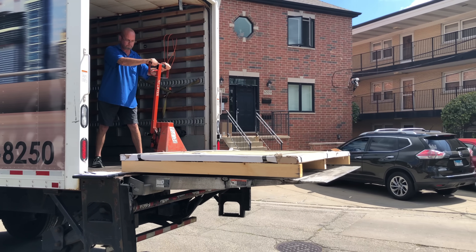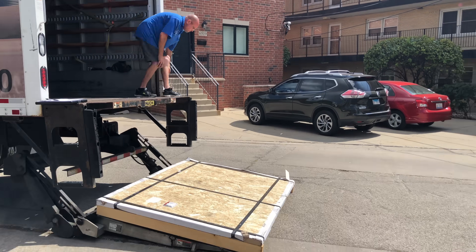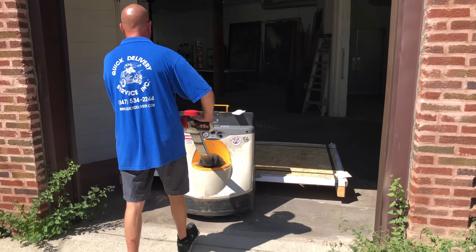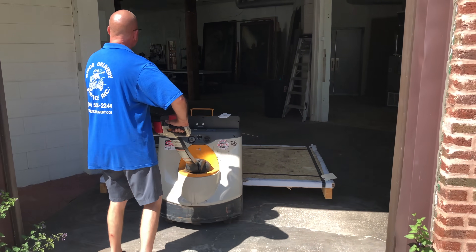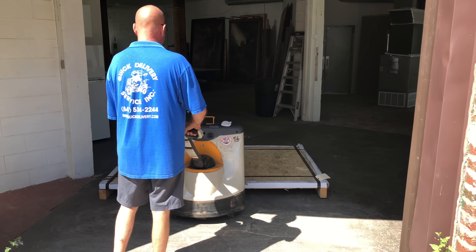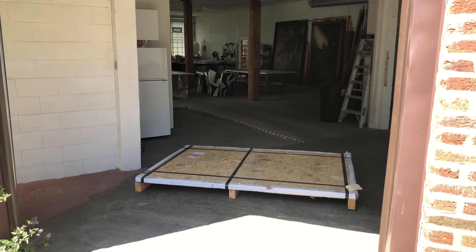Without a doubt, the most expensive part of this table was the aluminum surface. I chose to use half-inch 6061 aluminum, and I got two pieces because I wanted to make sure that if I ever needed to disassemble this table, it could be done and transported easily. At 10 feet by 7 feet, one full slab not only would have been cost prohibitive, but impossible to move.